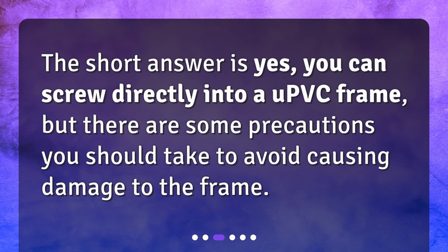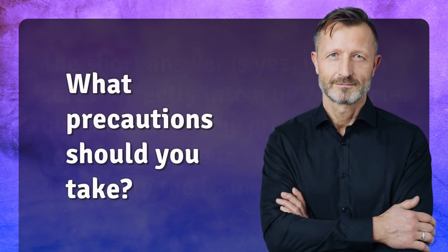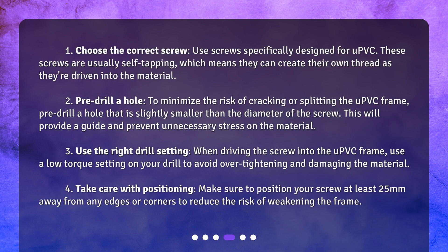What precautions should you take? One: choose the correct screw. Use screws specifically designed for uPVC. These screws are usually self-tapping, which means they can create their own thread as they're driven into the material.